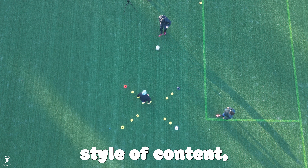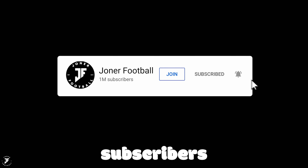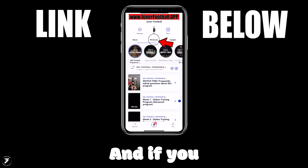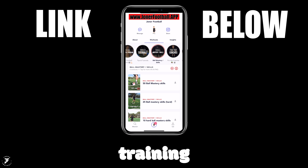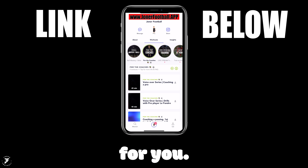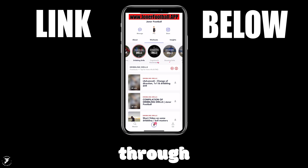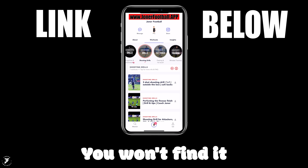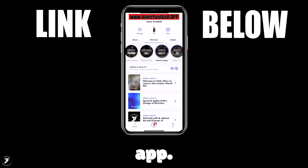If you enjoyed this style of content, make sure you hit the subscribe button and hit the notification bell — it is free. We're trying to get 500,000 subscribers by the end of the year. And if you really enjoyed this content, the Jonah Football Training app is what's for you, for players and coaches. You can only get our app through the link below — don't go on the app store, you won't find it. Link is in the description.